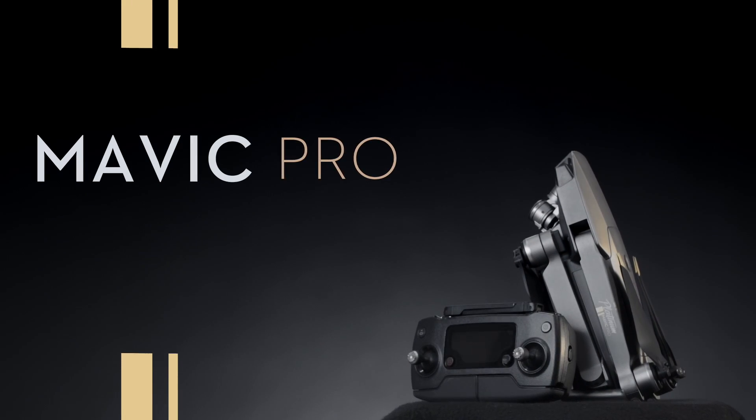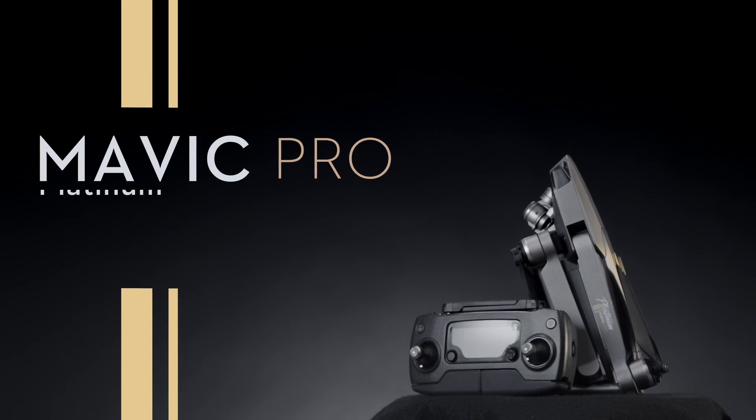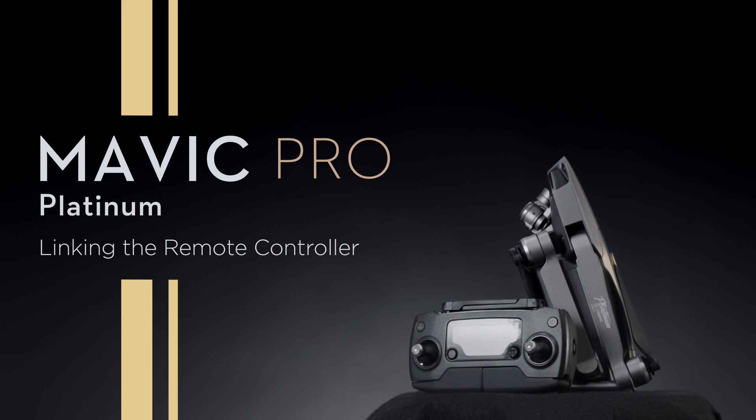Hello and welcome to this DJI tutorial video. This video will show you how to link the Mavic Pro Platinum remote controller.